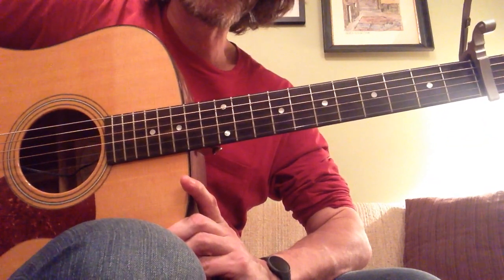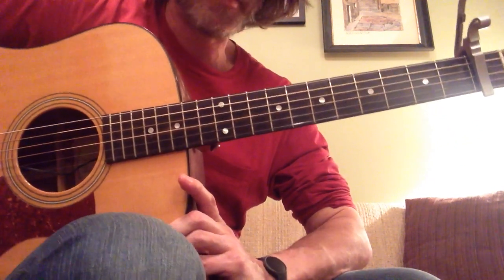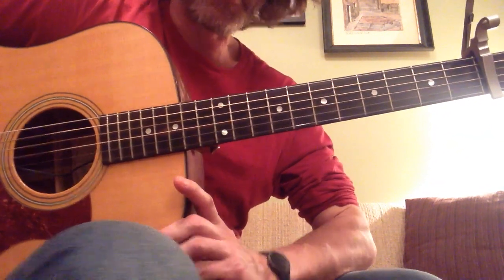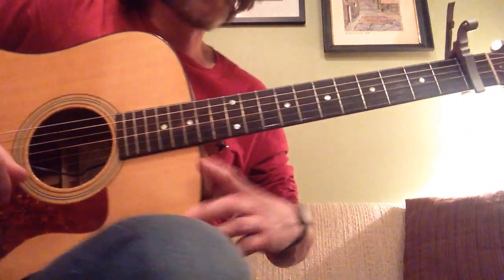There are basically two parts to the song. There's the intro, and it's the same as the outro, and there's the verse. The verse and the chorus use the same chords, so let's give it a shot.